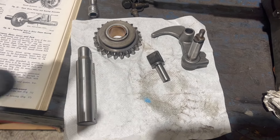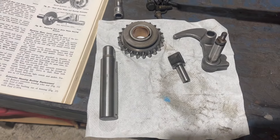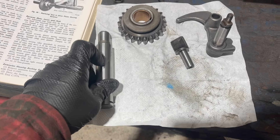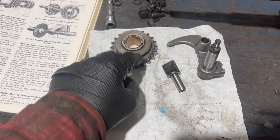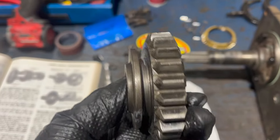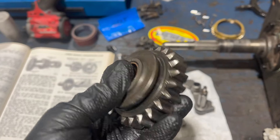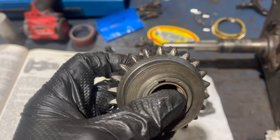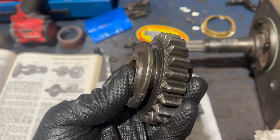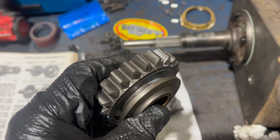Next, it's time to install the reverse stuff: the idler gear, the fork lever, and the shaft. Another note: this reverse idler gear is the only other place I've seen obvious wear, and that makes sense because this gear is non-synchronized. So every time your transmission goes chunk into gear, it's these teeth making that noise. I did clean this up a little bit with a file - it's definitely serviceable, but you can see the rounded-off teeth.